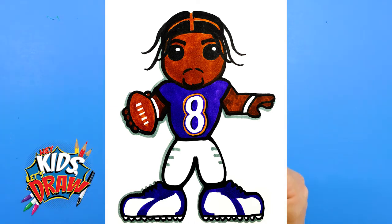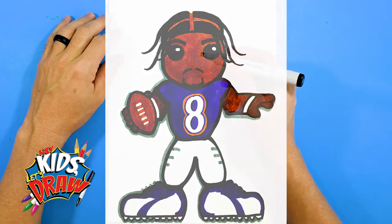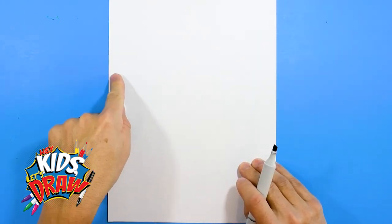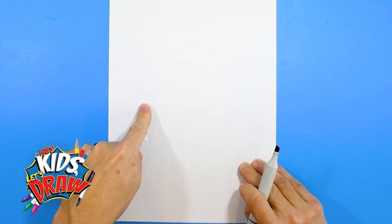We're going to start with our black marker today. I do have a cold so my voice sounds a little different, but we're going to start — find the middle of that page with your finger and kind of go up.